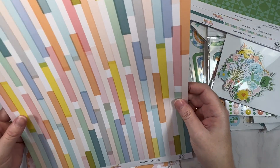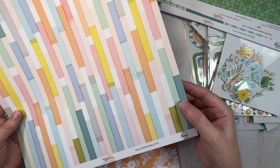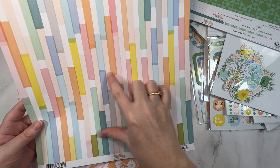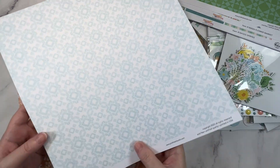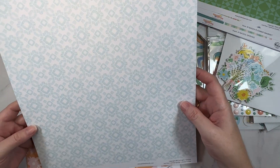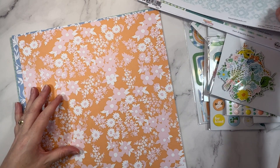This one was actually the paper that caught my attention when I saw the design team working with this collection. I love this pattern paper — it's called Palette. It's again that real blend of all of the colors in the line. Super pretty. And then the b-side is this really pretty neutral. I could imagine that as a background — really, really lovely. The blue is really pretty.